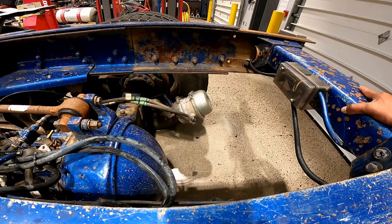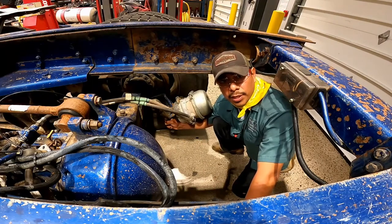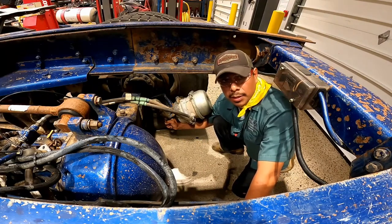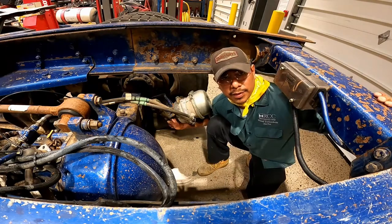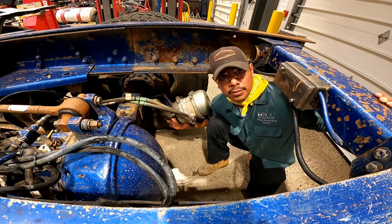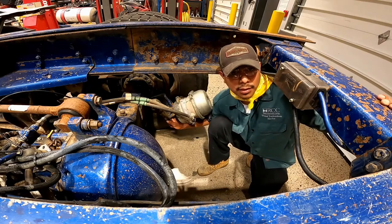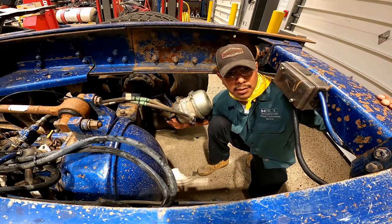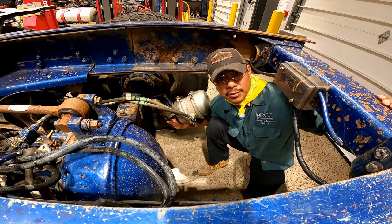When checking for brake adjustment, don't forget to chock the wheels before you release the brakes. The push rod shouldn't move more than one inch or exceed the maximum stroke when pulled by hand. When the parking brake is set, the push rod and the adjuster arm shouldn't be less than 90 degrees. If the angle between the push rod is less than 90 degrees, that's an indication that the brakes are out of adjustment.